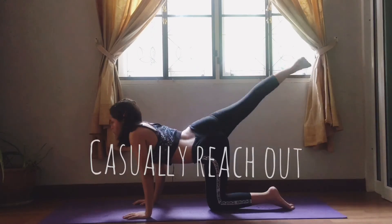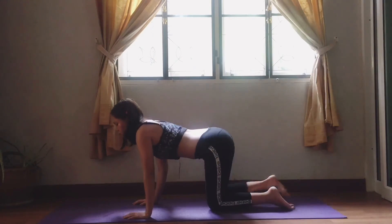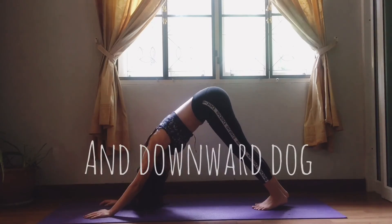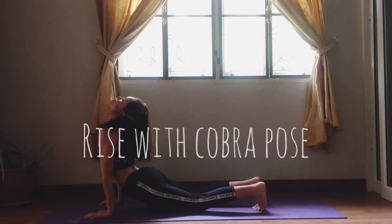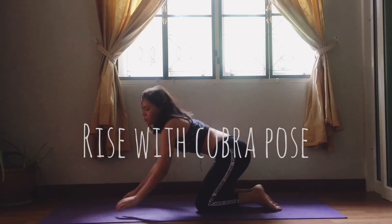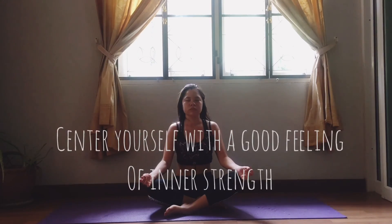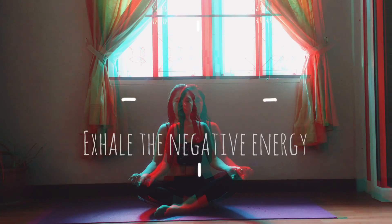Casually reach out. Finally, back stretch, then downward dog. Rise with cobra pose. Center yourself with a good feeling of inner strength and exhale.